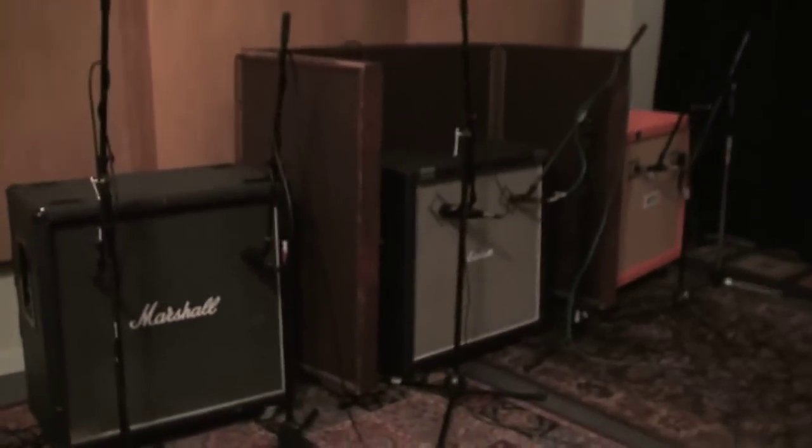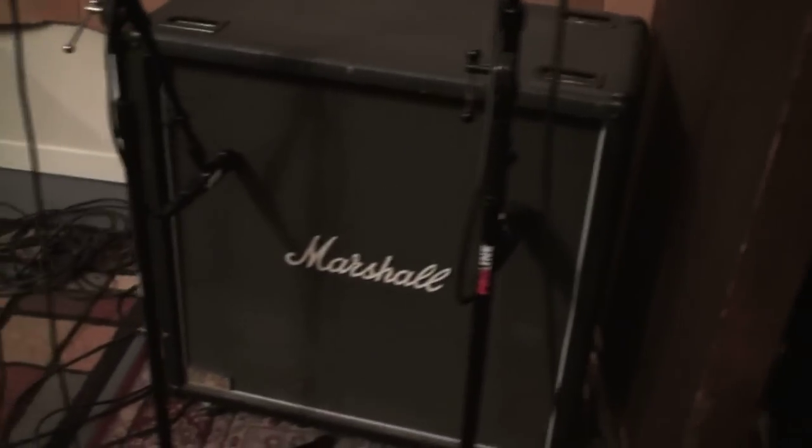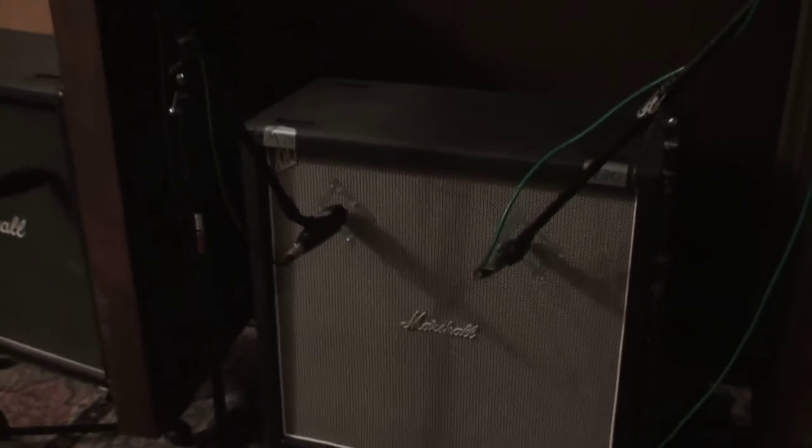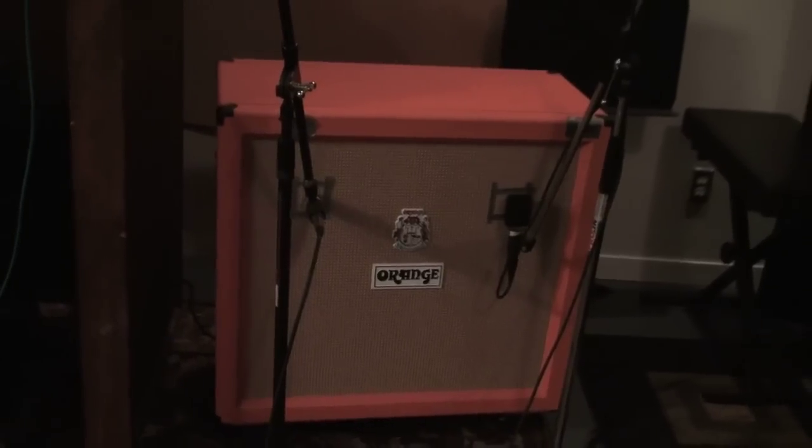We've got our first guitar session. We went a little overkill. We've got three cabinets: an old Marshall cabinet from like 1981, a Scumback cabinet with some kick-ass Scumback speakers, and a Vintage 30. We've got our orange cabinet with a Scumback and a Vintage 30. We're running a Diesel through the Scumback cabinet, the 71 Marshall through the Marshall cab, and the Dual Rectifier through the orange cab.